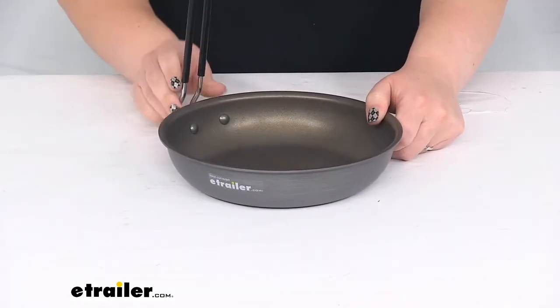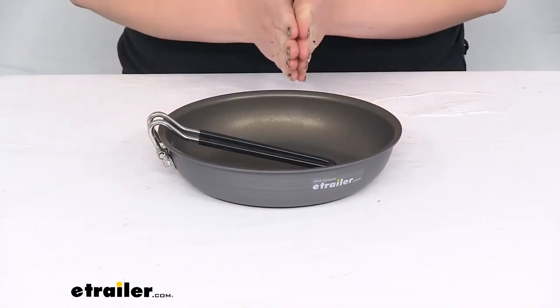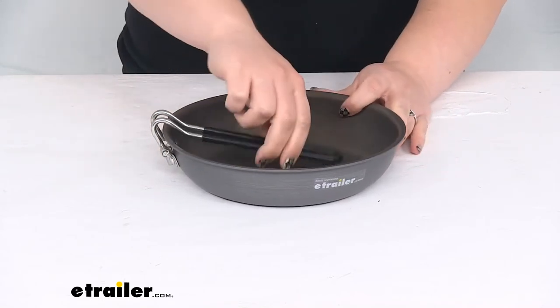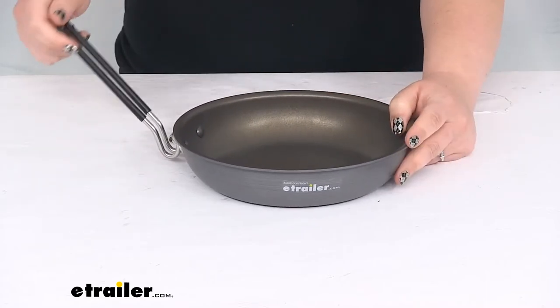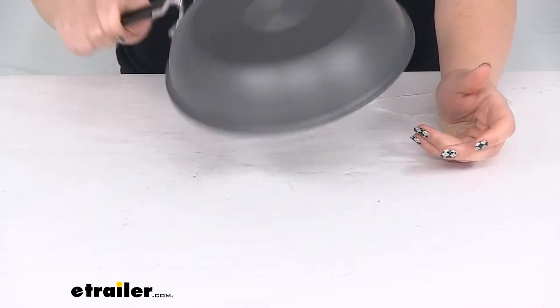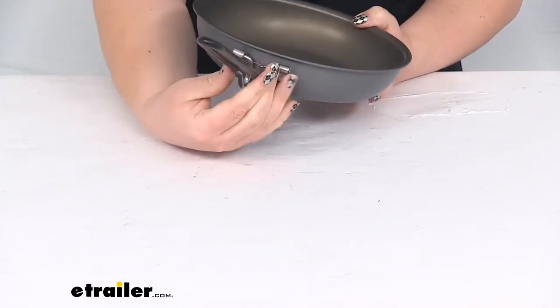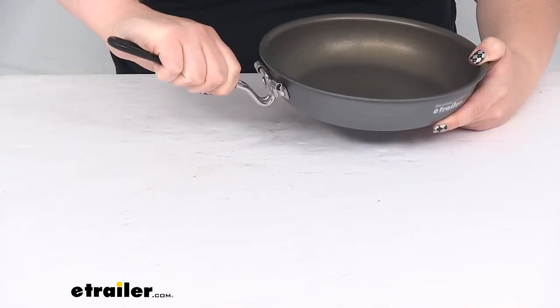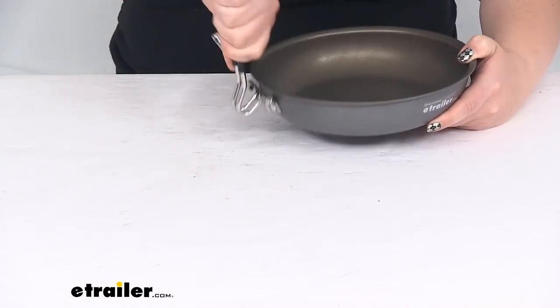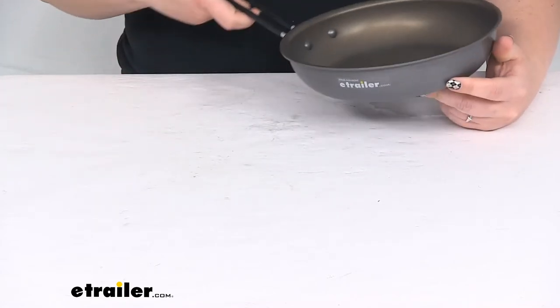You can easily adjust the handle to make it more compact, so whenever you put it in your pack it's a little bit flatter. When you're ready to cook, it's really nice and stable — it doesn't want to move around, just locks into place. You simply press in together to move it from the stored position out to the usable position.